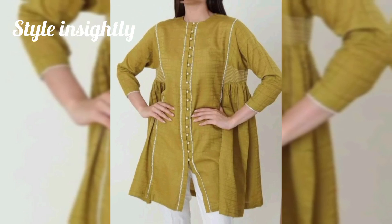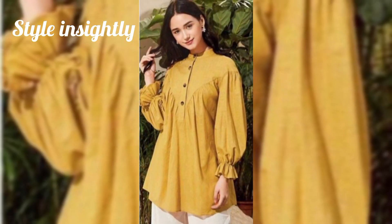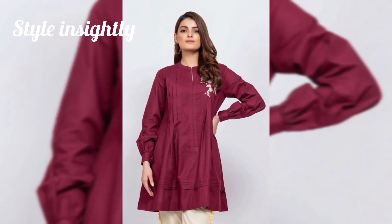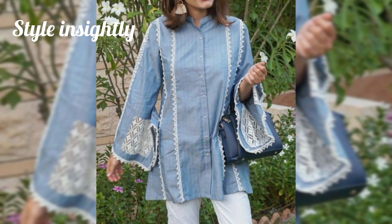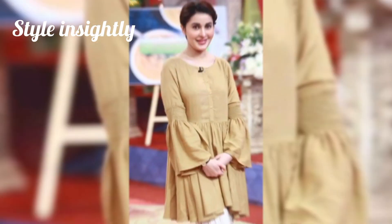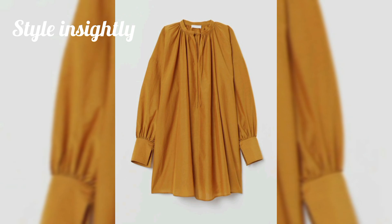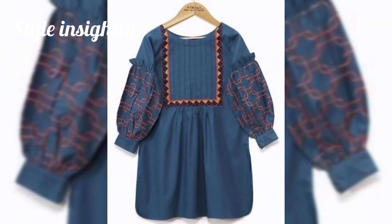Hello Wivers. Assalamualaikum. Once again, welcome to my YouTube channel, Style Insightly. And welcome to another video. As always, with this prayer, with hope and confidence, that you will all be happy and enjoy your life. You will always keep your love.